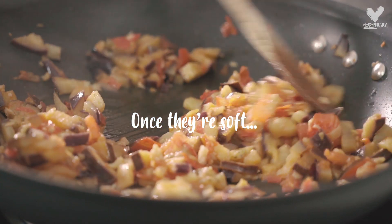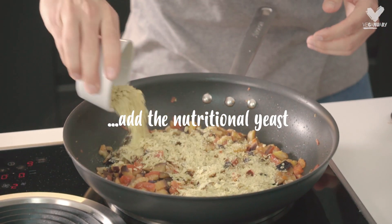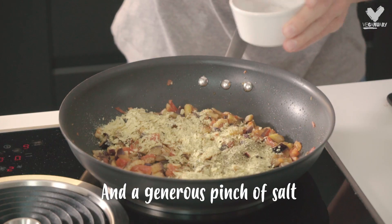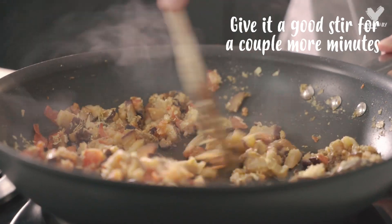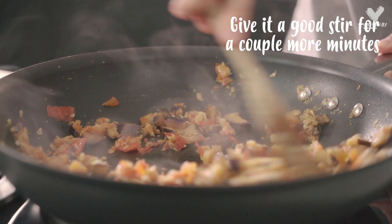Now they've all reduced in the pan. We're going to add the nutritional yeast, the oregano and a generous pinch of salt. We're just going to give that a stir to combine, and that's going to only need about two more minutes. Then we're going to be ready to make our pizza pockets.